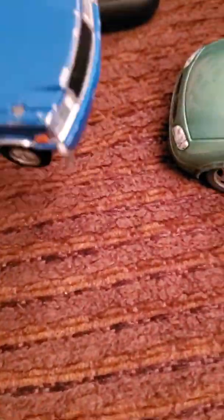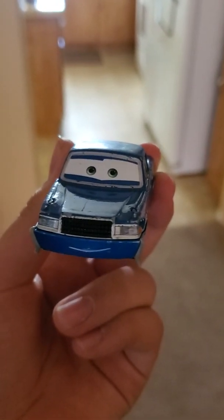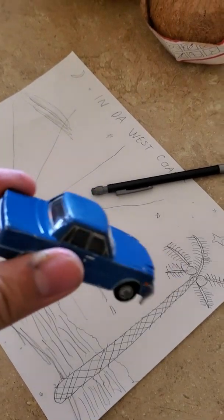Did you write it on pencil or crayon or marker? I wrote it on lead pencil. Well, son, you can use an eraser. What's an eraser? Well, an eraser erases off your drawings — it makes them go bye-bye. Oh, so I can use that? Yep, you sure can. But where's this eraser thing on my pencil? Well, son, the eraser is on the bottom of the pencil.